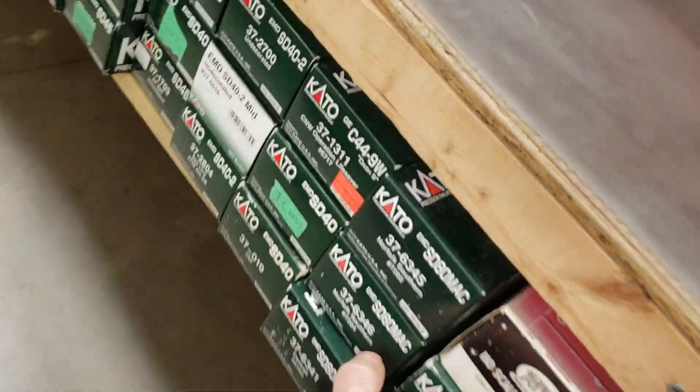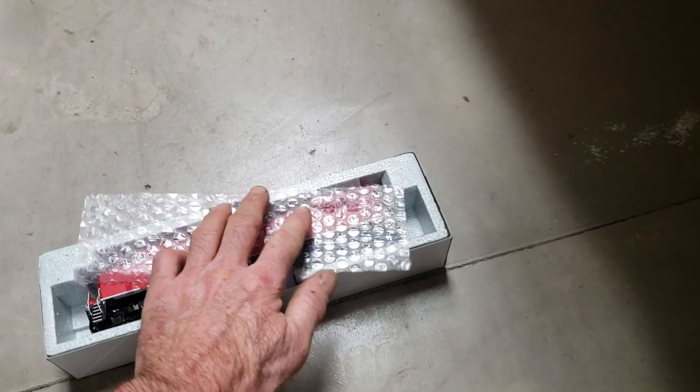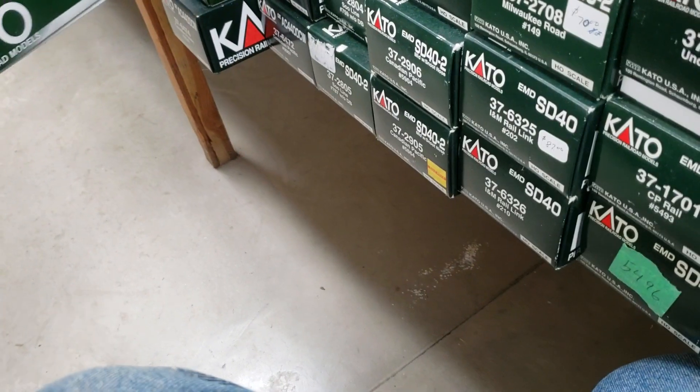Here are my son's locomotives. There are over 200 locomotives down here in this layout and the majority of them have decoders. Not all of these have decoders, but the ones on the layout do.